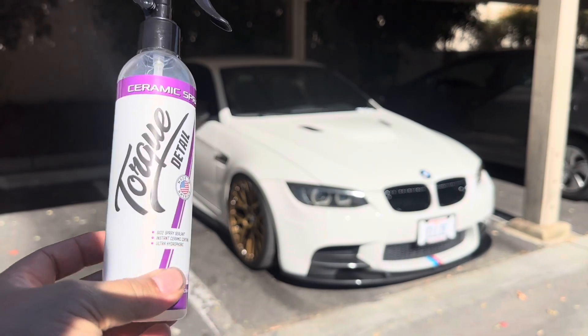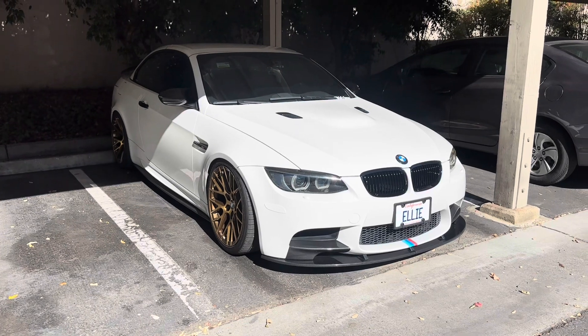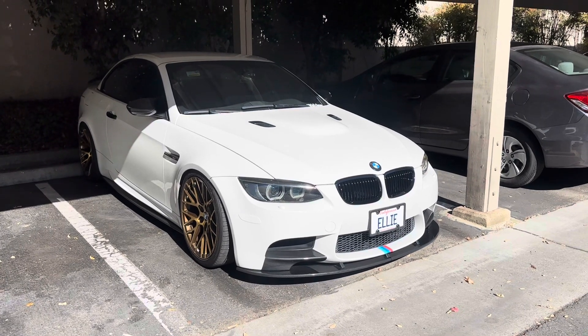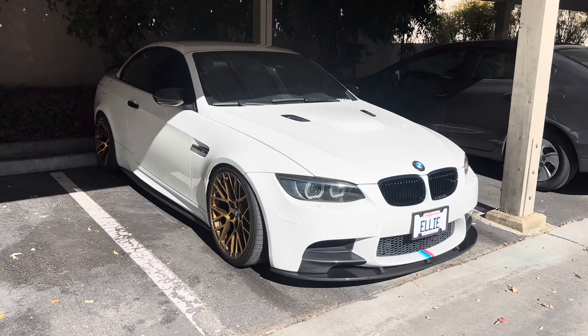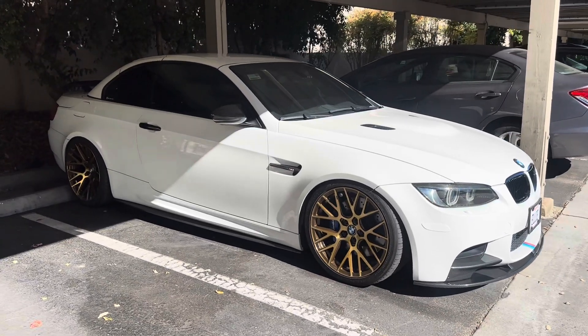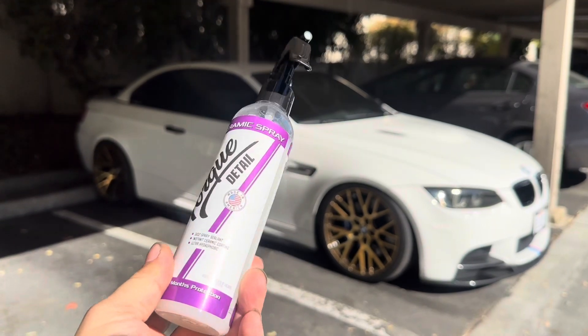The results speak for themselves. The Torque Detail Ceramic Spray is very easy to apply and it works really well. It's very hydrophobic as you saw from the car wash. It helps make your car washes much faster, which means you save more water and more time. It protects your paint from water spots and dirt. Easy to dry — really love it so far. Highly recommend one of these Torque Detail Sprays.